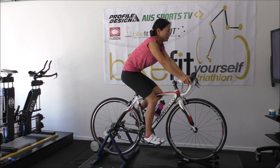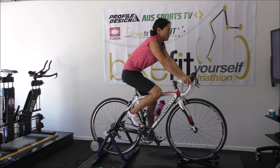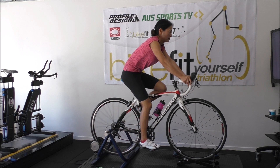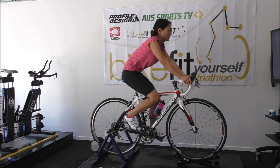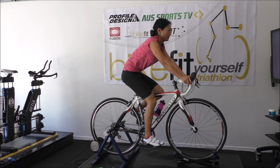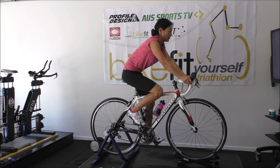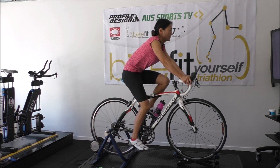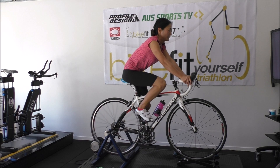What we've done here is set the saddle up at a more appropriate height and fore-aft, and we still had an issue where Miko is sitting back. Even though dropping the saddle improved the comfort and position, what we've done now is put an ISM saddle on. The foot is flattened out — I've asked her to flatten her foot and push down through the ball of the foot — and the saddle's pushed her forward so she's not stretching to get the bars. We're going to do some adjustments to the front end, then put some aero bars on, then do some motion capture.